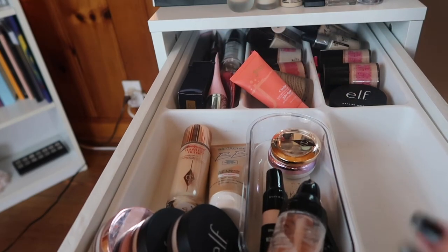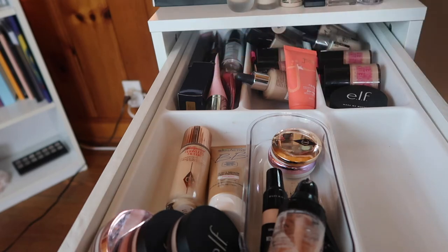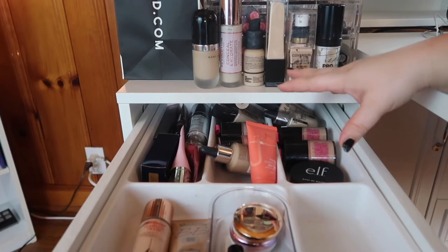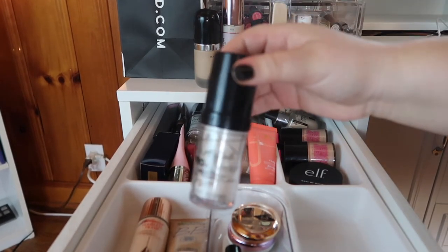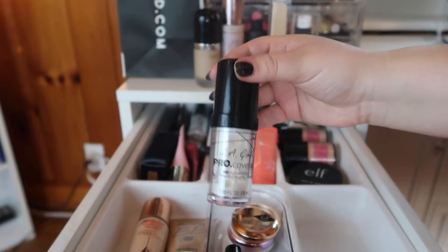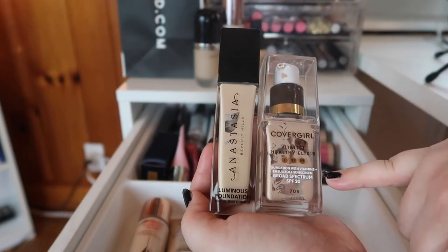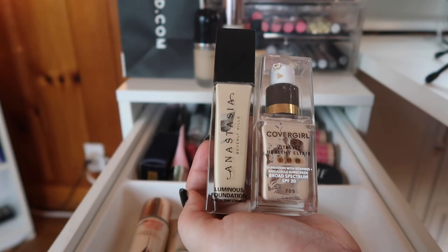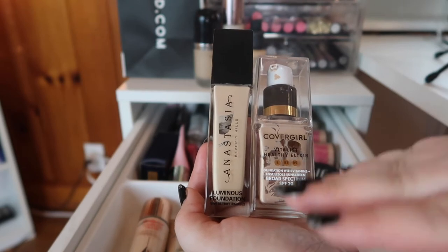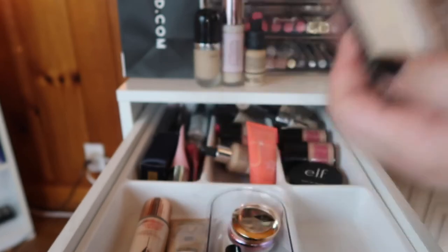Now that we're done with primers, let's start with the foundations that have been in my everyday makeup basket for a while. This is a white foundation mixer from LA Girl that is basically empty — I'm scraping it — so I'm going to keep it in my basket until it is. I basically have the same thing with these two foundations: the CoverGirl Vitalist Healthy Elixir and the ABH Luminous Foundation. They're both almost empty. I've been liking mixing these two together, so I'll continue until they're done.